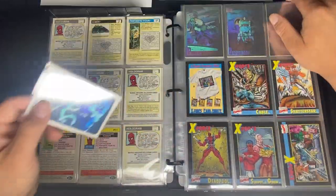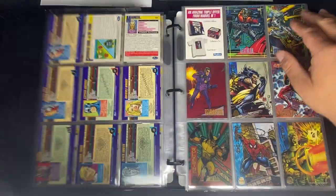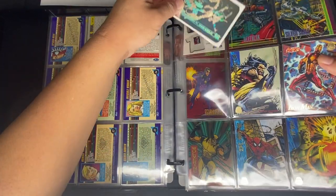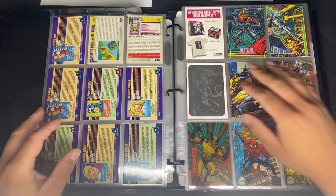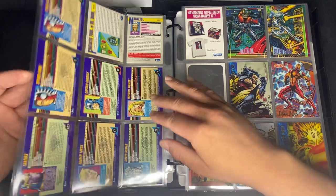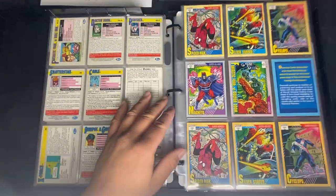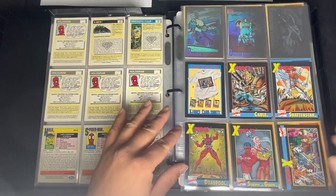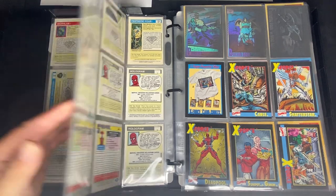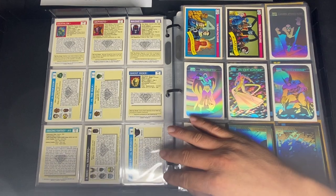That's it for the 1990 Marvel Universe. There are other items like vending cards and vending stickers which I cover in other episodes. There is a 15-card, a 10-card, and a 5-card set with the 1990 Marvel Universe art — check out my vending machine episode for those.